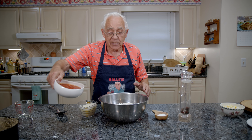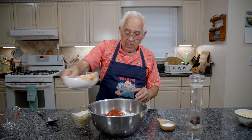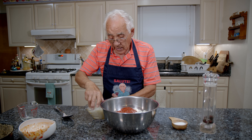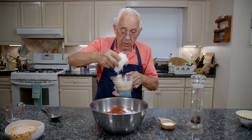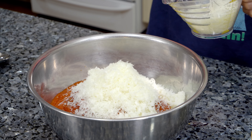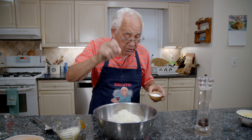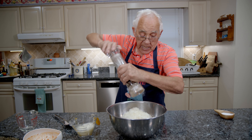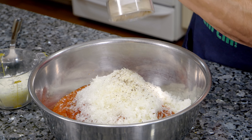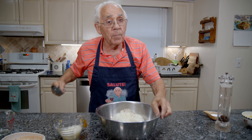Now we start with the rice mix. We put the sauce — we need more sauce, I got more sauce on the stove. I got pecorino cheese. It needs salt, but not too much salt because the pecorino cheese is salty and the sauce I make is salty. And now a little black pepper. Now we do the mix.